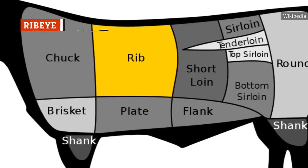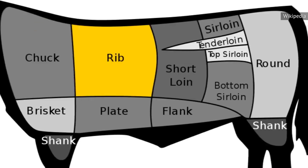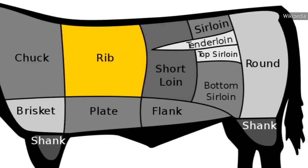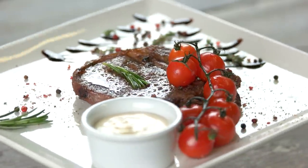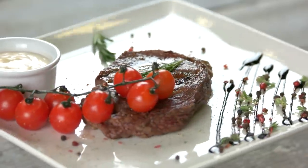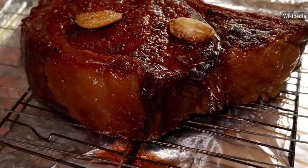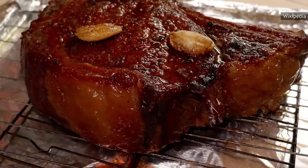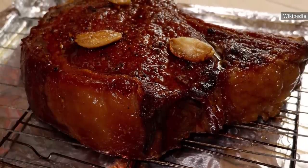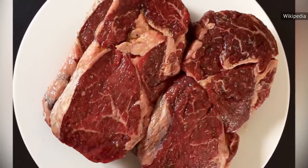As one might guess from the name, ribeye steaks are sourced from the cow's rib. As Beef points out, the rib muscle does very little work for bovines, resulting in a cut that does just as well at home as it does in a fancy steakhouse. Ribeye steaks are smaller than other cuts, weighing in at around 4 ounces at the most, but this small cut carries a serious punch. Unlike other tender cuts of steak, ribeyes are richly marbled with tantalizing bits of fat, and can thus produce a magical combination of tender, flavorful, and juicy.